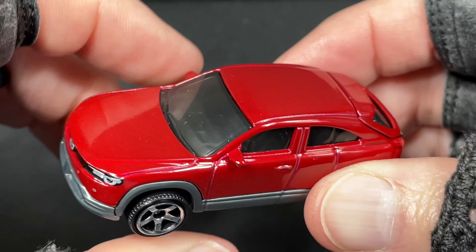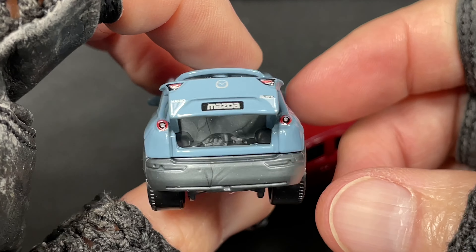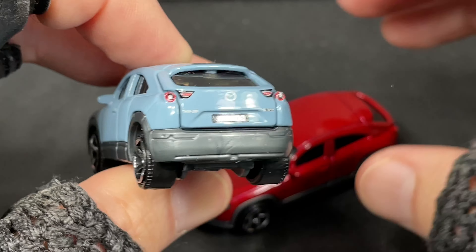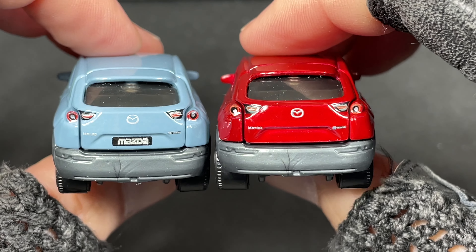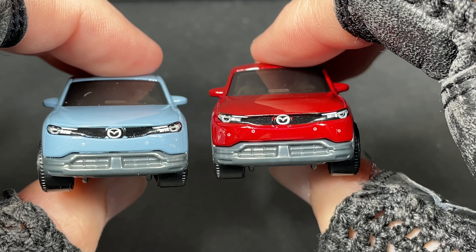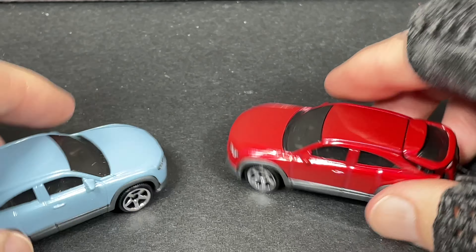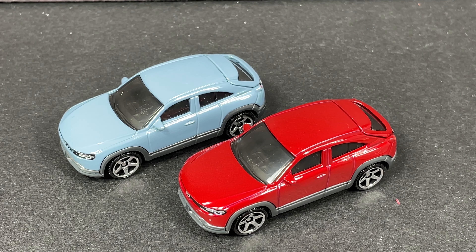This one was out previously in a different color — I happen to have it right here. Also a Moving Parts MX-30 with the same dog sleeping back there. Let's compare them. Big difference already — you see the license plate missing on the new one. The old one had the Mazda license plate right there. On the front end they look about the same, and they use the same wheels. Here they are side by side. Which one's your favorite? They look pretty awesome, don't they? I love them, they look so cool.